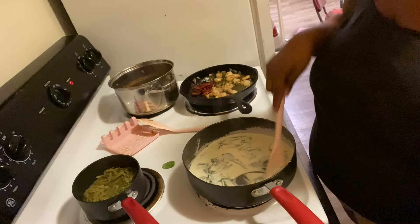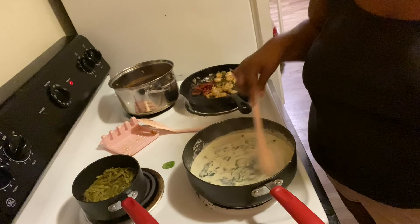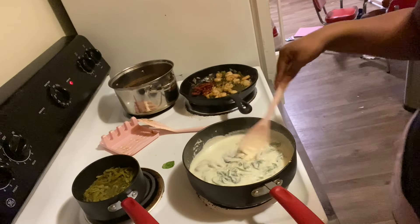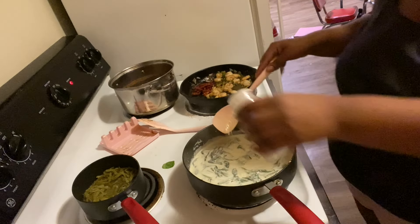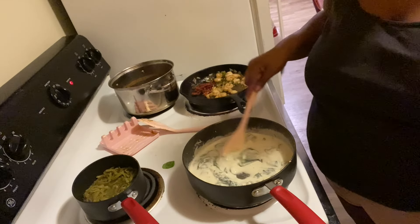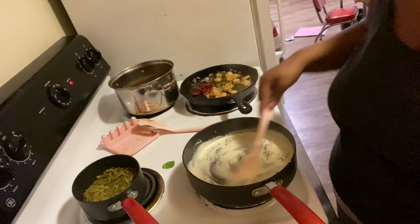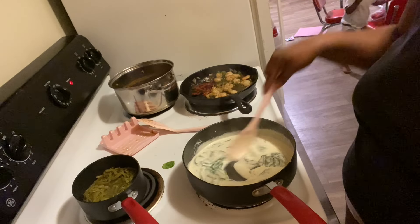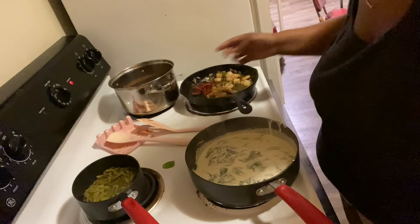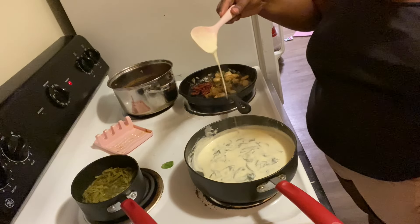This doesn't take any time at all. The spinach has cooked down — it literally takes a minute or two — so now we're going to add our parmesan cheese so it can start to become a sauce and thicken up. Keep mixing until you see the cheese melting. It's already starting to melt.